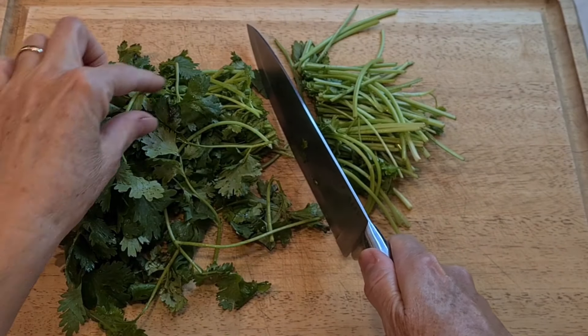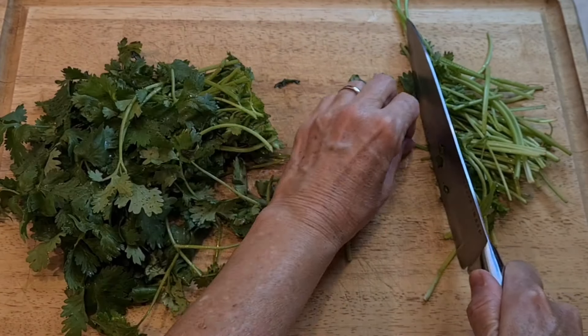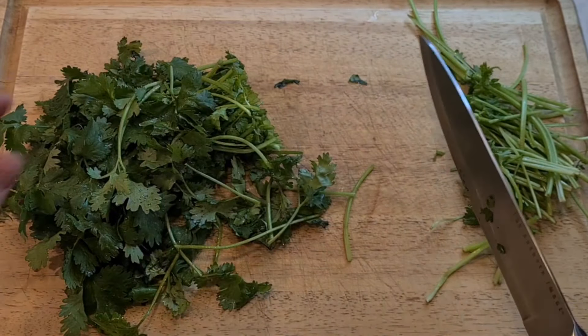Starting off with my cilantro, I'm cutting off the stems. I'm using a whole bunch.